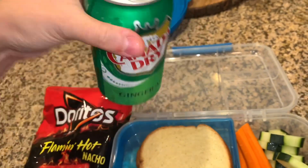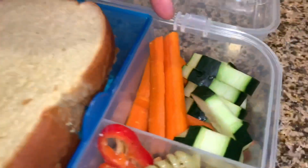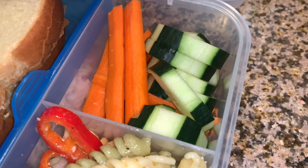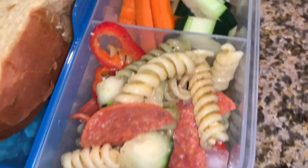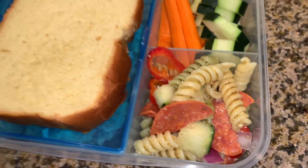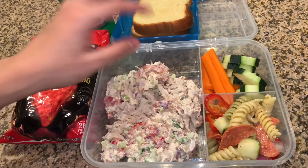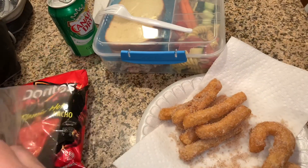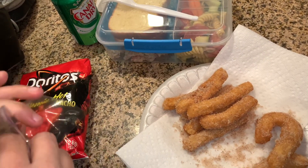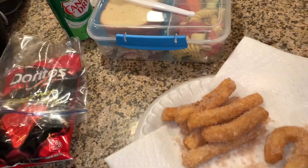To drink I'm gonna give him a Canada Dry, and he's gonna take his water jug. I just cut up some vegetables — cucumber and some carrots — and then the pasta salad. Alright guys, this is what he is having tomorrow for lunch.